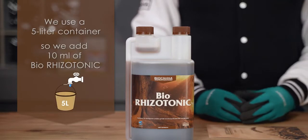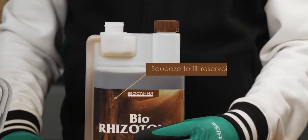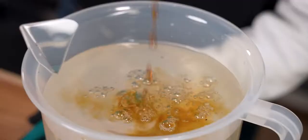In this case, we have a 5 litre container, so we add 10 millilitres of Bioritzatonic. Take the cap off and squeeze until you fill the reservoir with the recommended dose. Keep the bottle's measuring reservoir on the top side while pouring in.